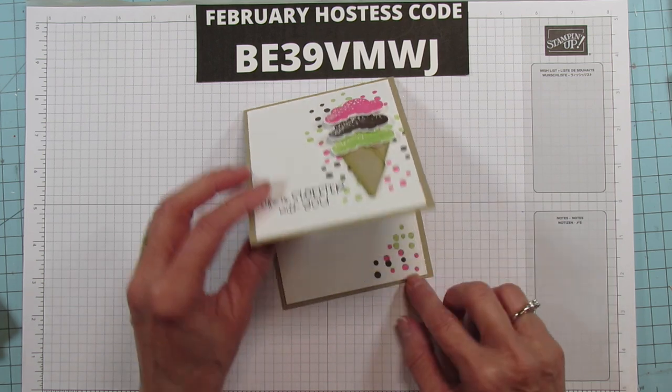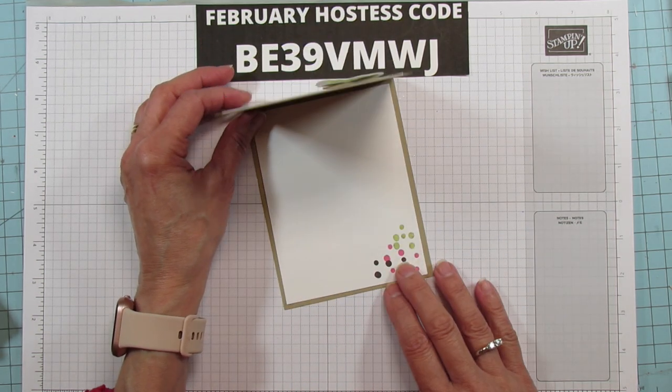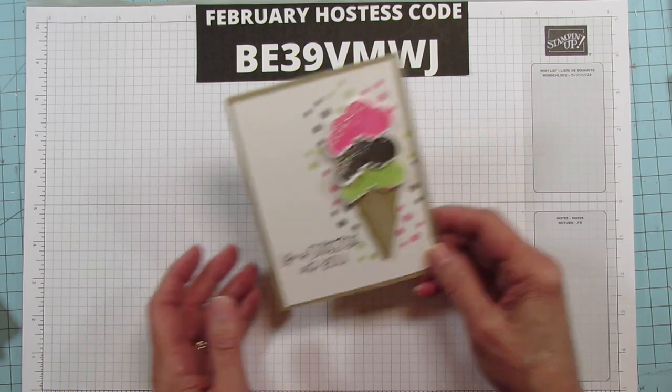This is what I'm sharing on the inside. I didn't put a sentiment yet because I don't know what I'm going to use it for — Valentine's, a birthday, or something like that — so I left it blank for right now. Alright, let's get started.